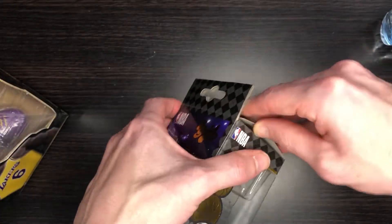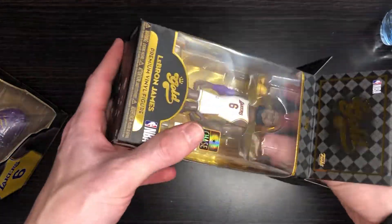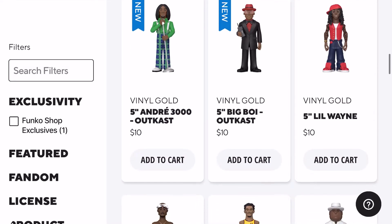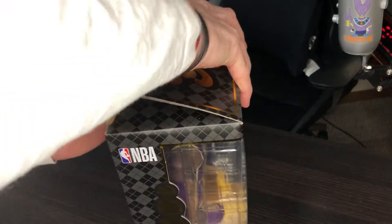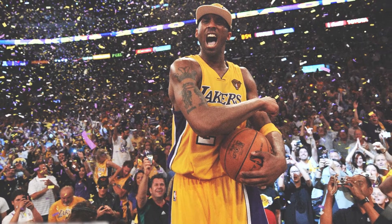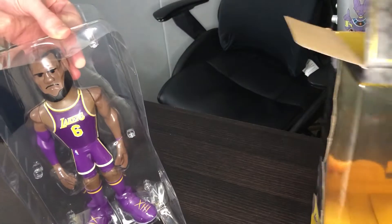They do have a variety of different lines too — it's not just the NBA series. I know they have the NFL series and they also introduced rappers into the mix. At the store I saw a Tupac figure and a Lil Wayne one. I chose to go with the Lakers because I'm just a huge Laker fan. R.I.P. to the GOAT — Kobe. I wish they would have made a figure for him, but LeBron will have to do.